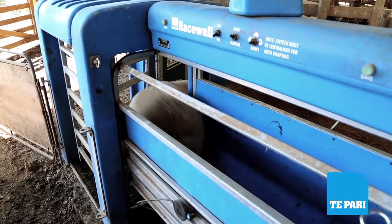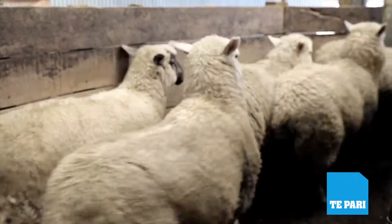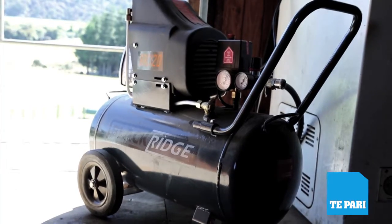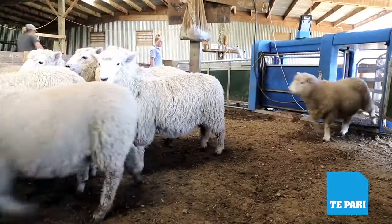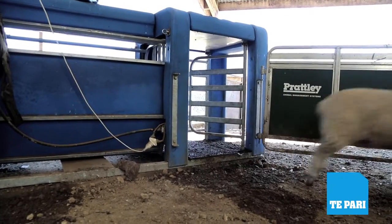I find that this one makes very little noise and not a lot of movement, which doesn't scare the sheep, so the flow through the machine is efficient. The air compressor doesn't have to be very strong — there's not a big air requirement — and it works away in the woolshed where we can't hear it either.